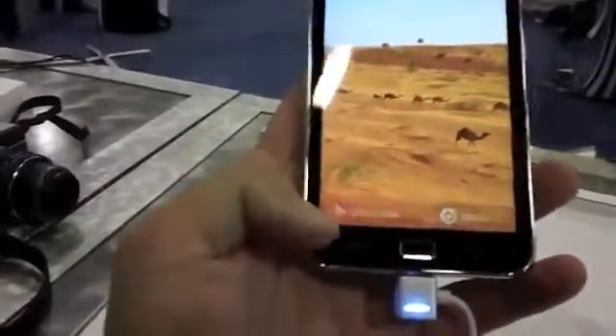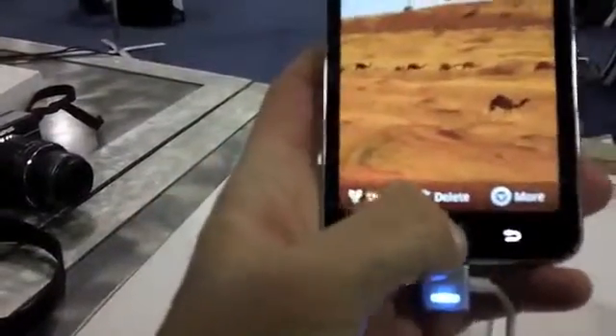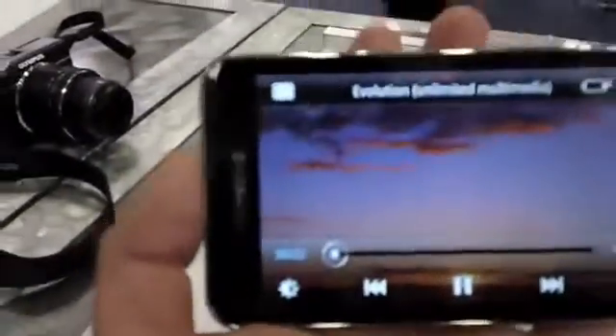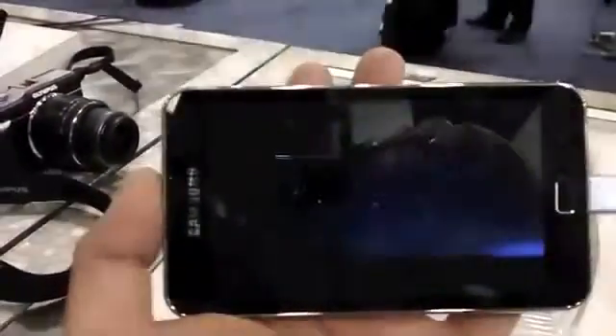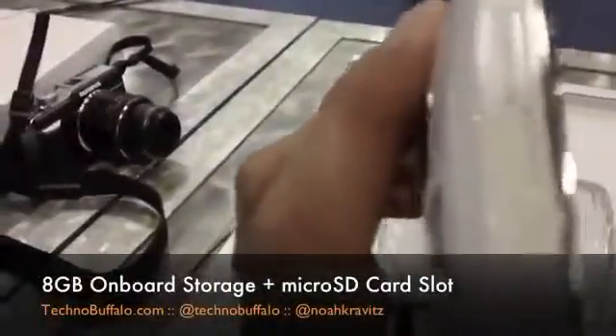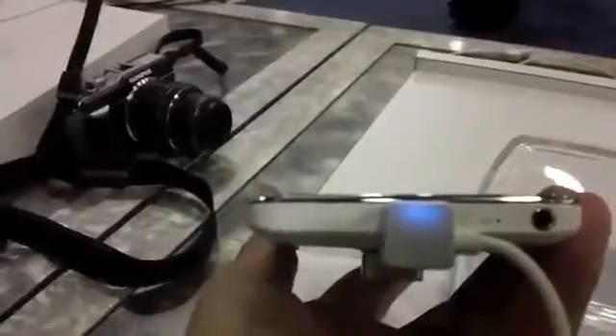On the bottom you've got just three buttons — two capacitive touch buttons: the menu button and the back button, and then one physical button for home. If we go to videos, we'll get a look at a video here. On the side, nothing. On the other side, you've got the power switch and the up-down rocker switch for volume. Micro SD card slot on the top, microphone, and headphone jack on the bottom.